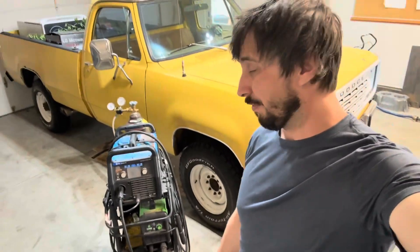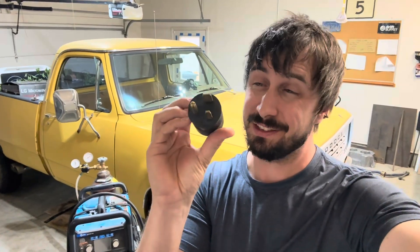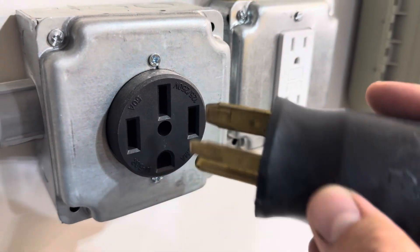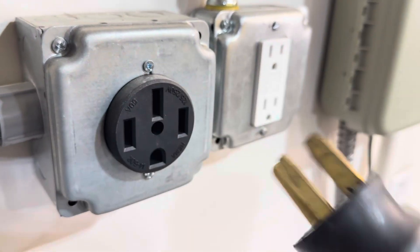Behind me is my Miller Multimatic 215 and also my Harbor Freight plasma cutter. These both can run off of standard 120 and 240, but the 240 plug looks like this — it's a three-prong plug and it takes three wires. This is where you get into trouble: your standard EV charger has plenty of amps and is the correct voltage, but it is a four-wire plug. Here's your plug, there's your EV charger — those will not fit. Four versus three, you can see the problem.